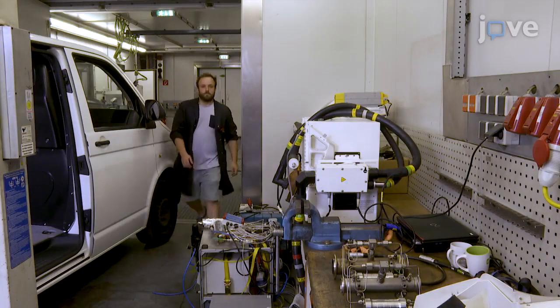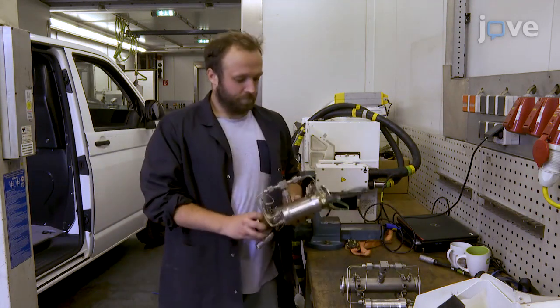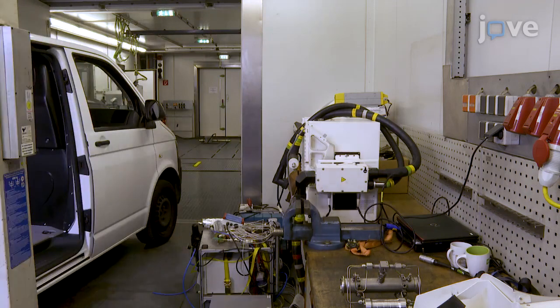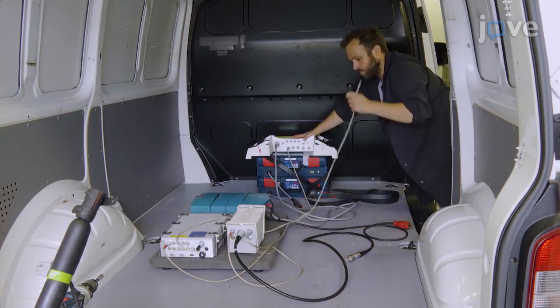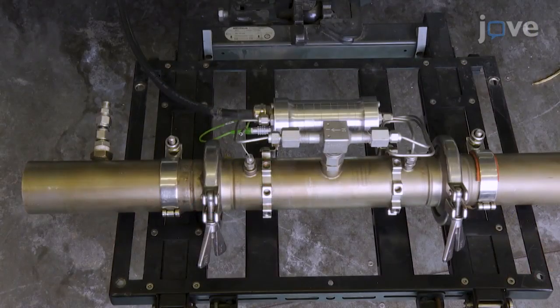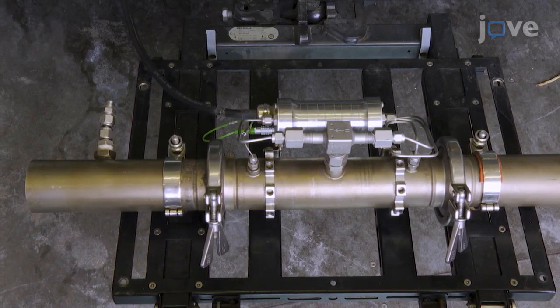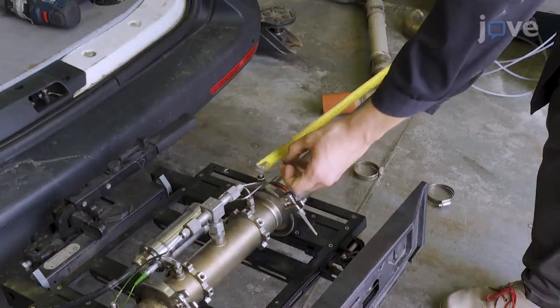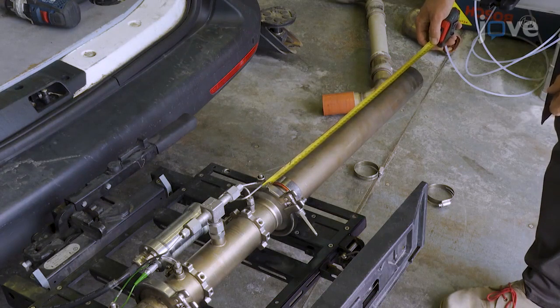Begin by selecting an exhaust flow meter with a measurement range matching the expected exhaust flow range of the vehicle to be measured. Place the exhaust flow meter control box in the trunk of the vehicle and install the exhaust flow meter on the outside of the car according to the manufacturer's specifications, taking care that the distance upstream and downstream of the meter comply with the federal regulations.